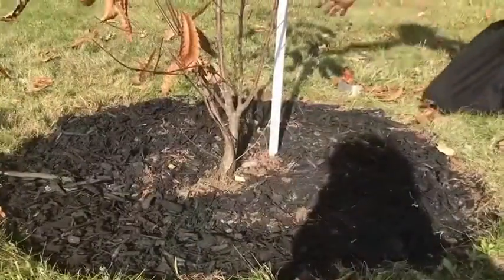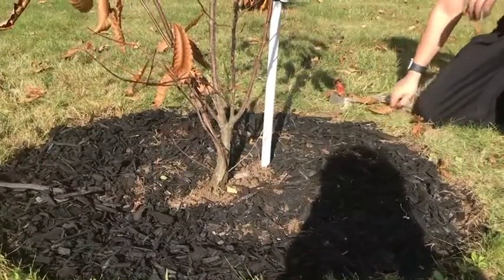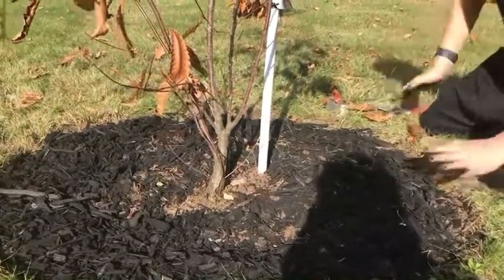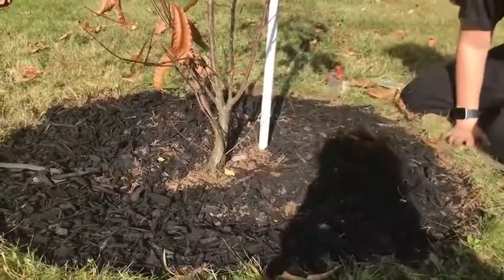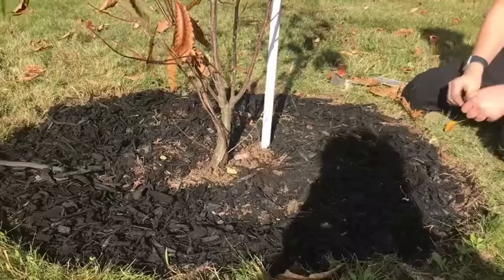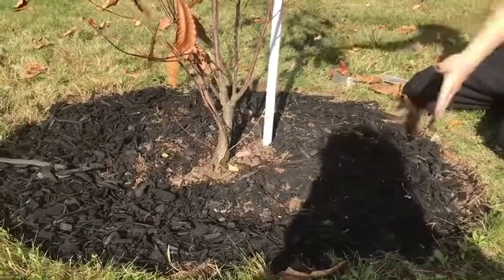Now you've finished preparing your tree for a long winter's nap, like in that poem. It has mulch all around it and some fertilizer, and it's protected from all the weeds by a circle. Happy tree — all tucked in for the winter.